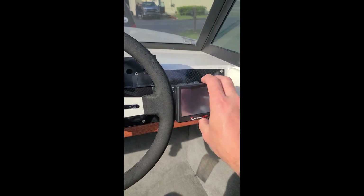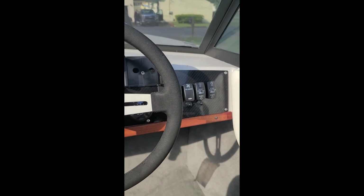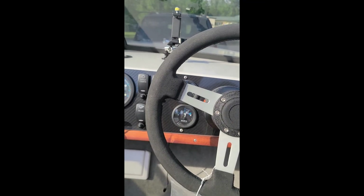We will hopefully get out on the water today and do some testing.